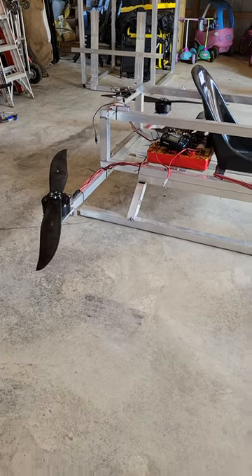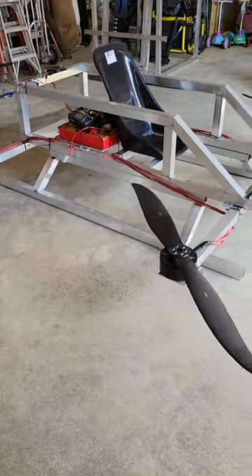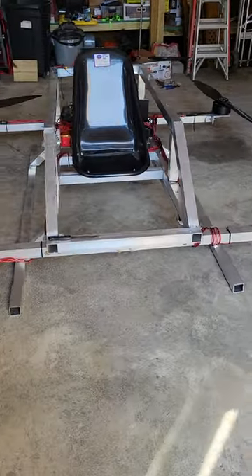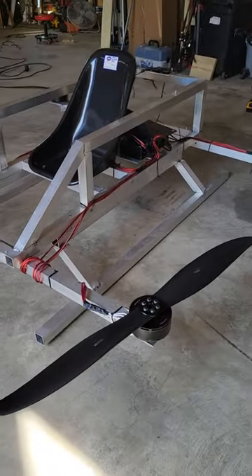So it's been a minute, thought I would update everybody. In recent times, I had a less than desirable crash landing where I snapped the motor and broke a blade.